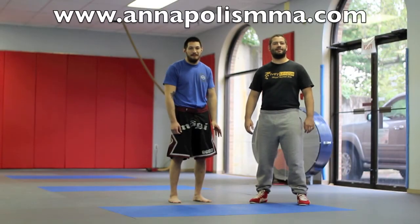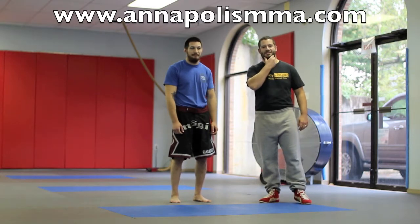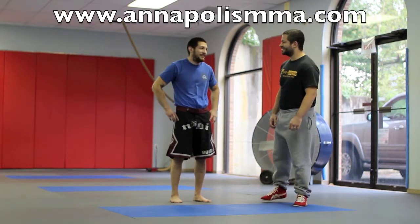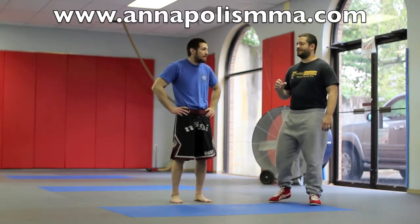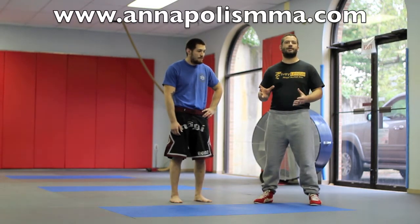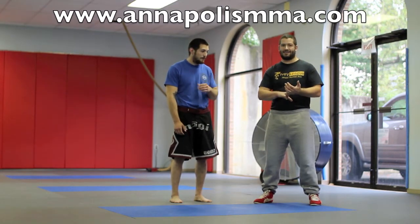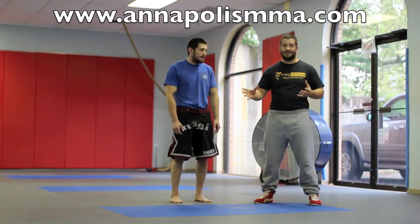What's going on? It's Danny Ives with Ivy League Mixed Martial Arts. I have my assistant here, Phil Higgins, who's trying to steal my style and my beard look. Today we're going to go over a takedown called an inside trip.